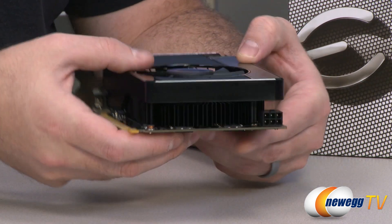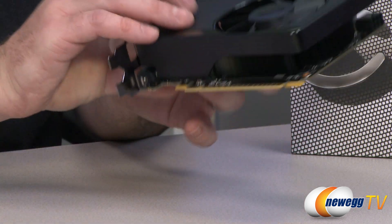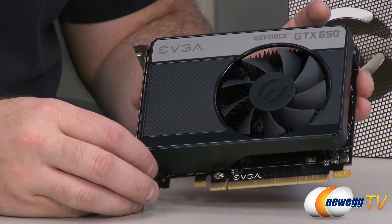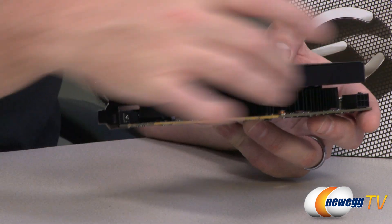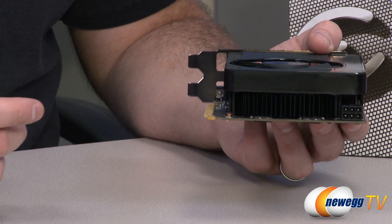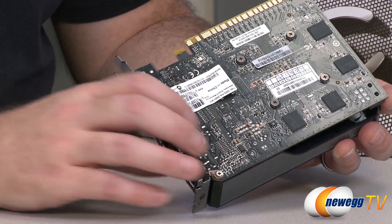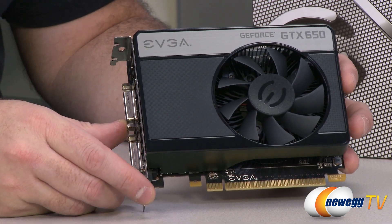I also want to point out the PCI Express power connector — make sure that is connected. Looking at the front of the card, there's a single fan pushing air down over a radial aluminum heat fin array, somewhat reminiscent of the fin stacks on stock Intel heatsink fans. It has a nice black powder coating to blend in with the general design of the card, and the PCB on the back is a semi-glossy black. The card is quite nice-looking overall — EVGA does a good job paying attention to detail.